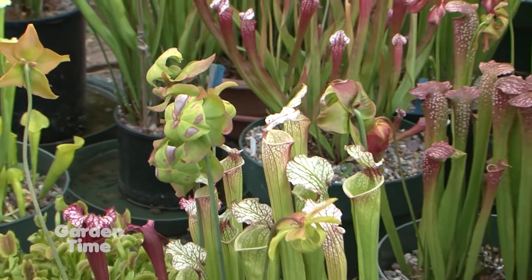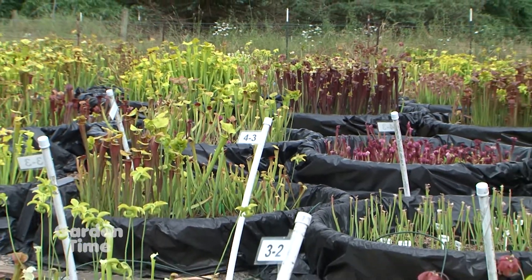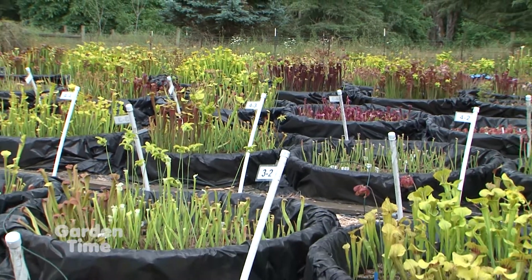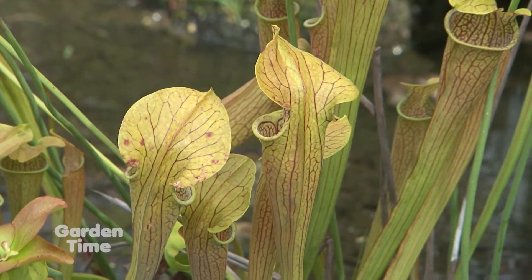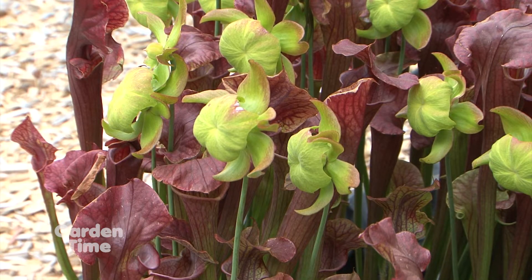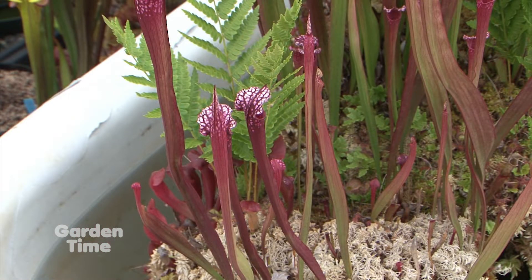Just a shallow tray of water and a sunny exposure. They're going to stay outside if you're here in the Northwest, west of the Cascades, pretty much all year, and they need very little. Their soil media is different — they grow in peat moss, not regular soil. One of the trade-offs for being a carnivorous plant is that they're used to growing in extremely nutrient-poor soil with no nitrogen. If you try to put them in nice, rich soil, it kills them.